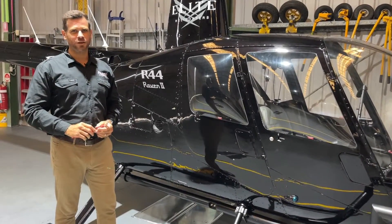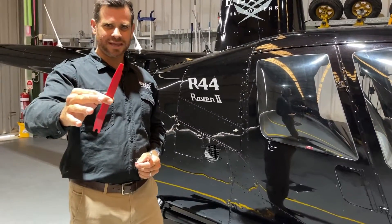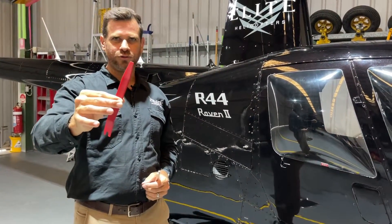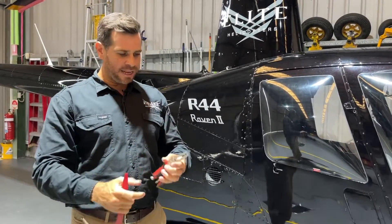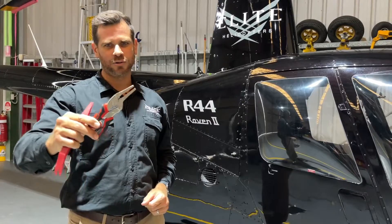A couple of tools that are going to help you out with this job today: we've got an upholstery remover — a flathead screwdriver will do the same job — and a pair of needle nose vise grips or needle nose pliers will do quite fine as well.